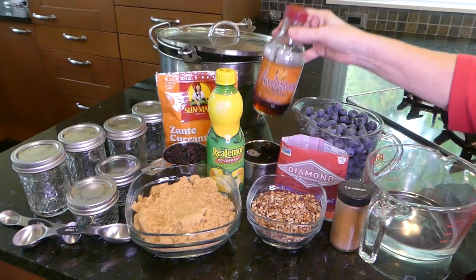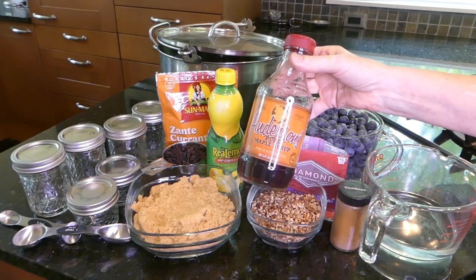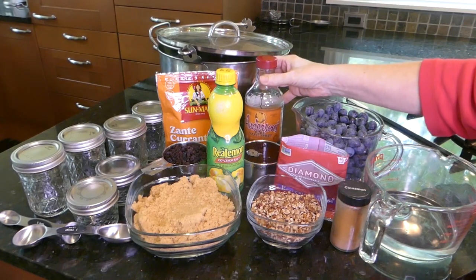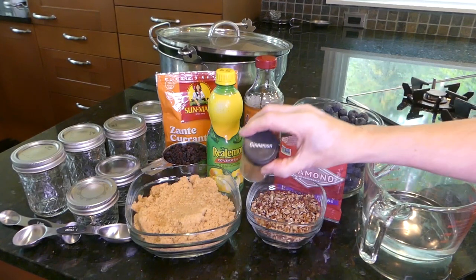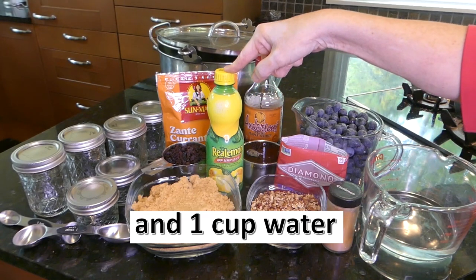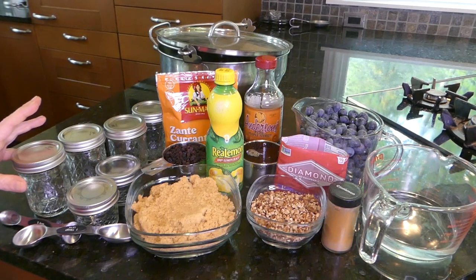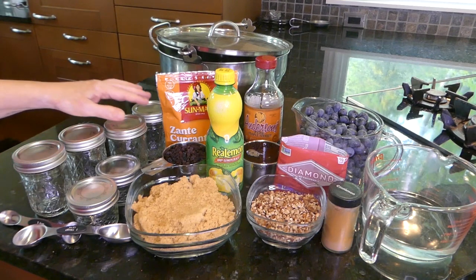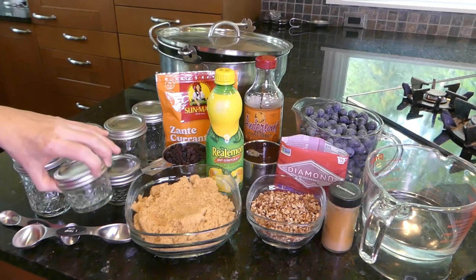You're going to want to have real maple syrup — don't use the fake stuff, it's important for this recipe, and you need a cup of it. You also need a cup of currants, a teaspoon of cinnamon, and two tablespoons of lemon juice. Have five nice hot one-half pint jars available — I've got four plus two smaller jelly jars.